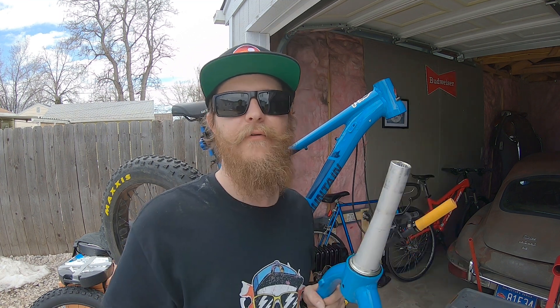We just screw it on here, then take it like so and place it on top of your stem. All we've got to do now is just line up the handlebars and we're going to be good to go.